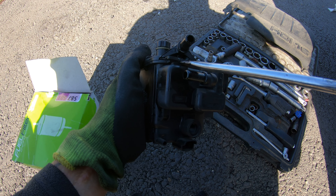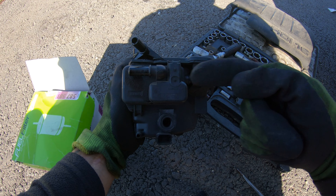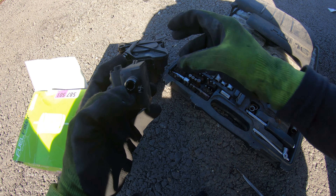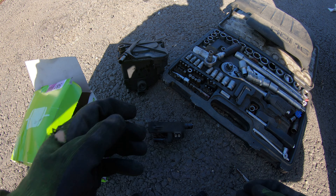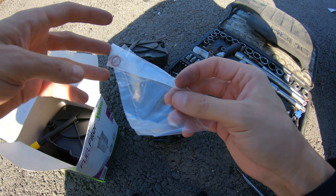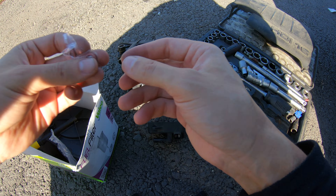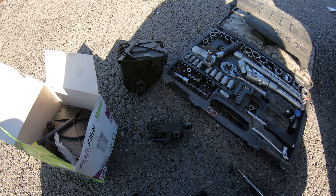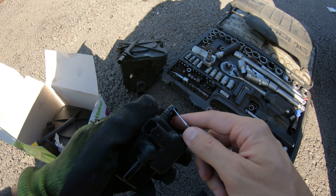You must try this clamp here and after that attach it. I have two new o-rings — one, and after that you need to take off the old o-rings from here.